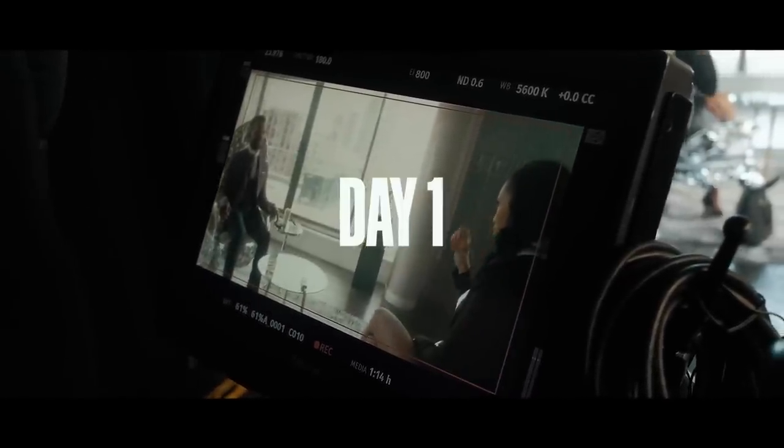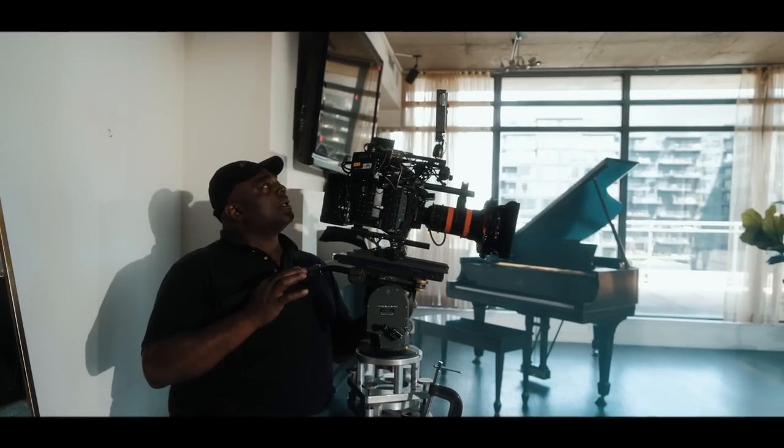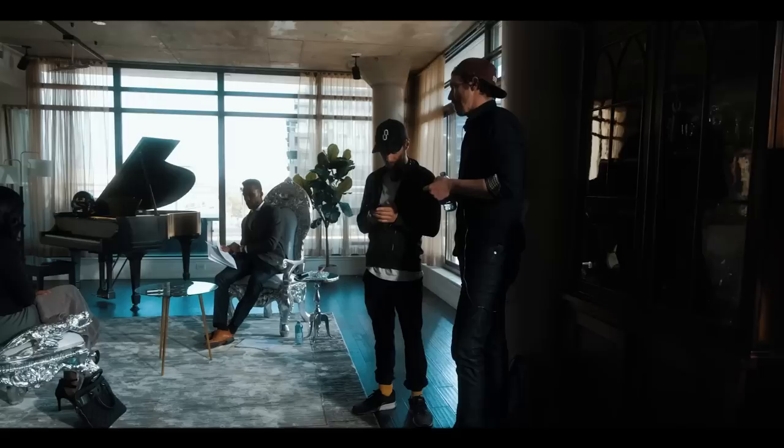Day one, everyone's finding a pace — whether you are a seasoned filmmaker like our cinematographer Chris Moresby, or our film students, or being Charlie and I who are the directors of the project, kind of sitting in the middle of being pro and completely novice. Everyone sort of figures out their pacing by the end of day one.